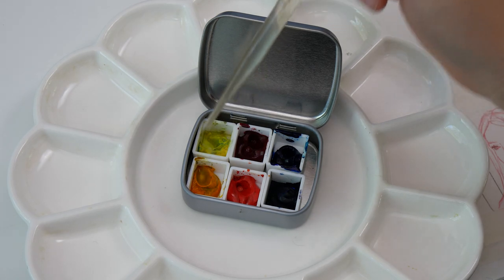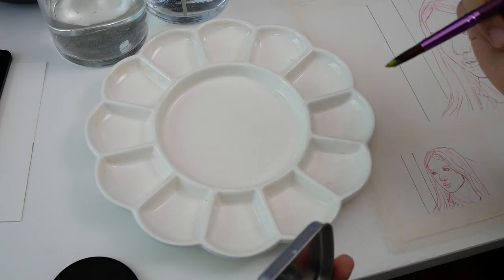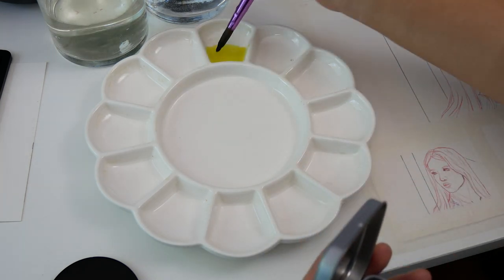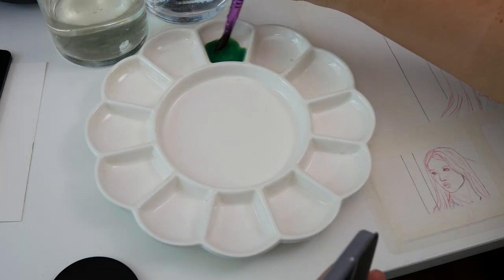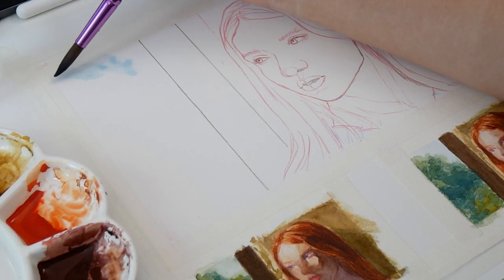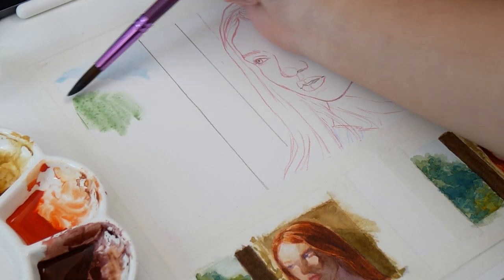After taping the paper to my desk, I started mixing my colors for the test thumbnails. I don't normally film this or the thumbnail studies themselves, but it's actually an integral part of my traditional mixed media studies. By working with pre-mixed and tested colors, I can save time during the final and not feel rushed to mix colors before the paper dries.